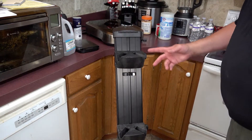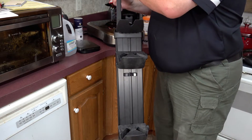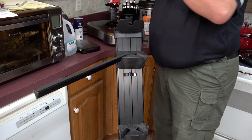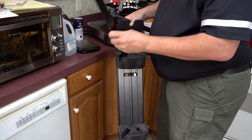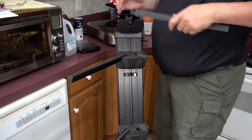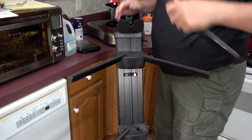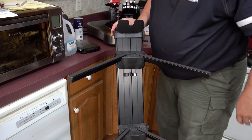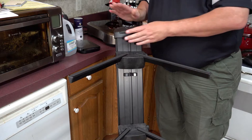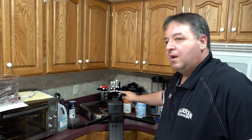Okay, so we got everything mounted — we got the two levels open, the top. Very easy to install. There we go. You put the longer legs on the bottom and shorter legs on top.